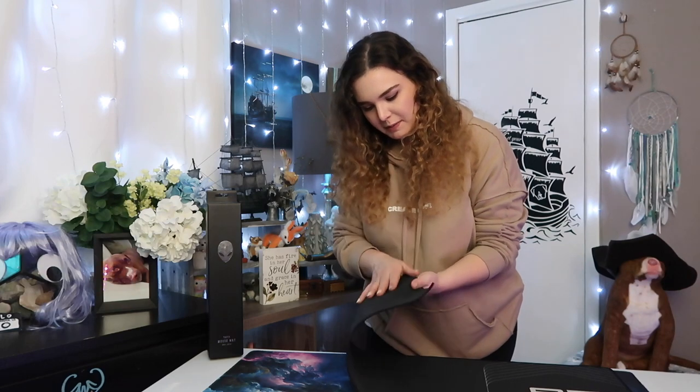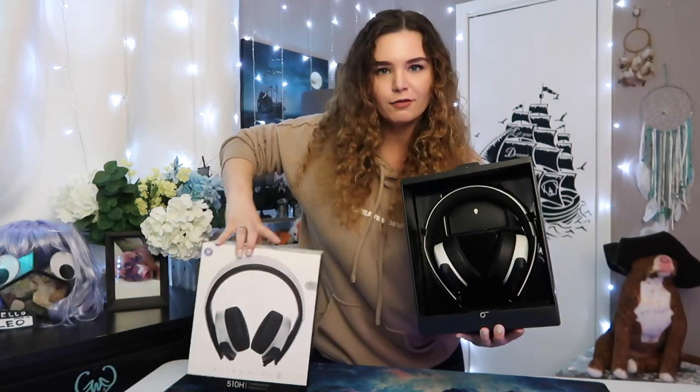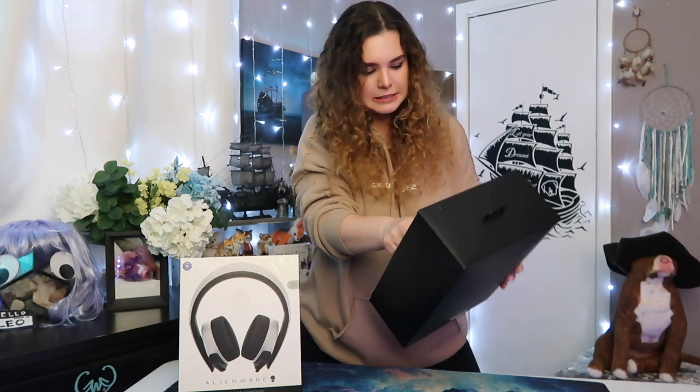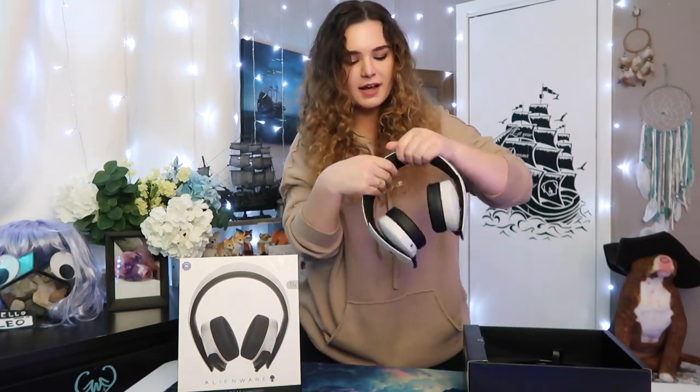We have the Alienware 510H Gaming Headset. It's like velcroed in — it's got little straps, little headphone seatbelts. It feels so nice, like a silicone feeling on the top. It has a retractable mic, which is so great.